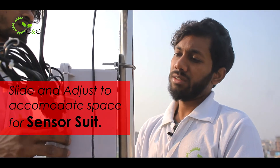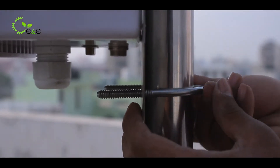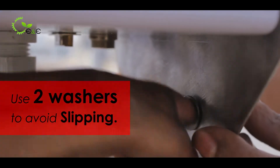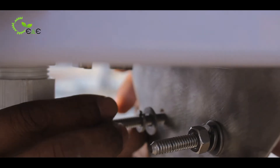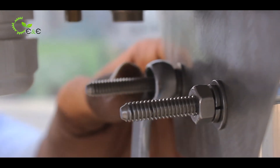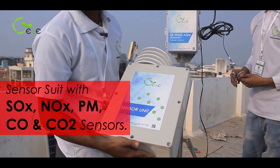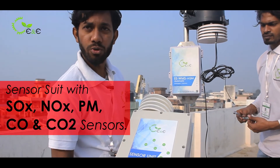Slide and adjust the control unit so that the sensor suit gets accommodated below the control unit. Use two washers so that there won't be any slipping in future. Finally comes our sensor suit, which comprises SOx, NOx, PM, and CO2 sensors.